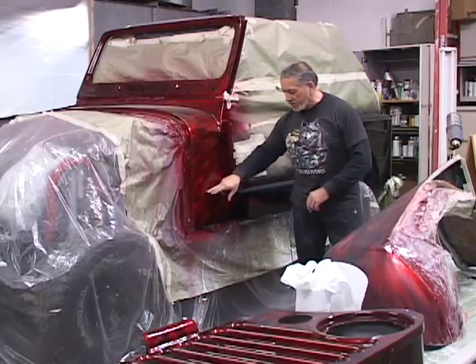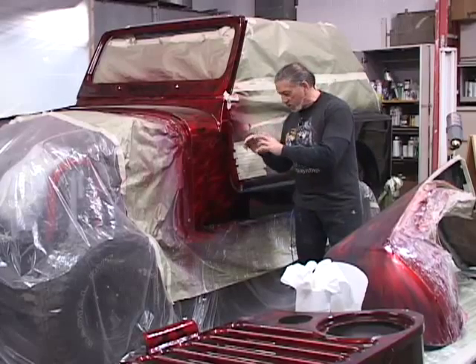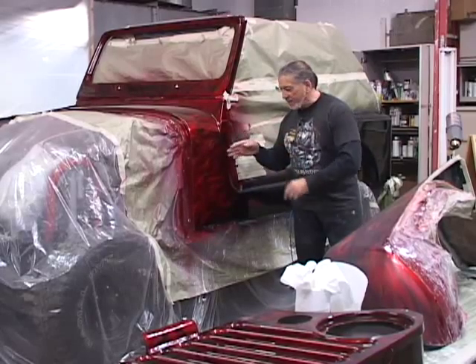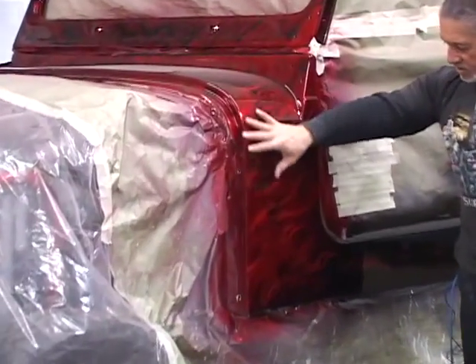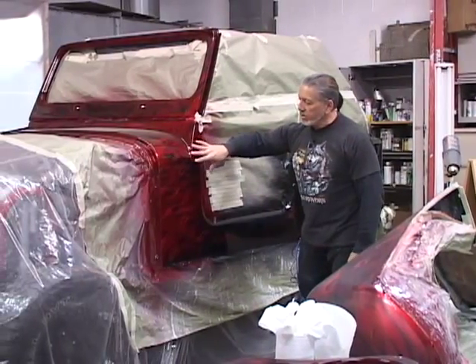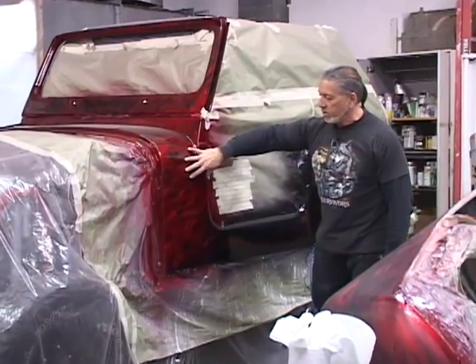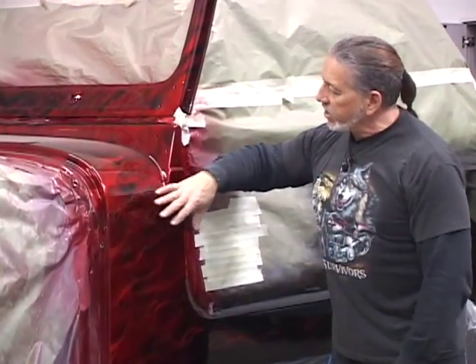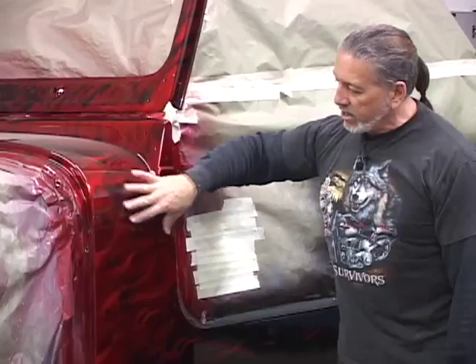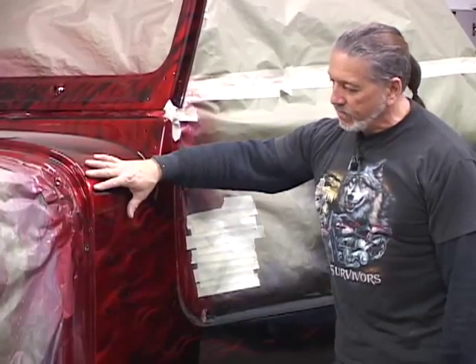Inside each one of these flames throughout the whole paint job, there are small skulls buried inside of it. We're going to do some of that on the hood today. This Jeep basically starts out in a candy apple red and works into a black. Today we're going to do all the detailing in the skulls — we're going to do two large skulls. Eventually the hood will end up in candy apple red to match up with this.